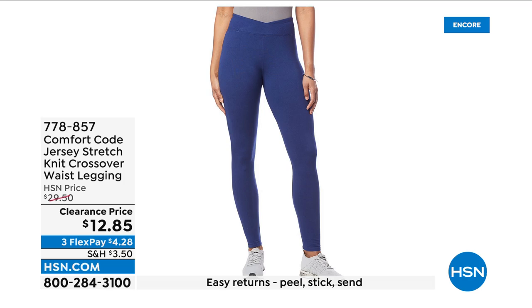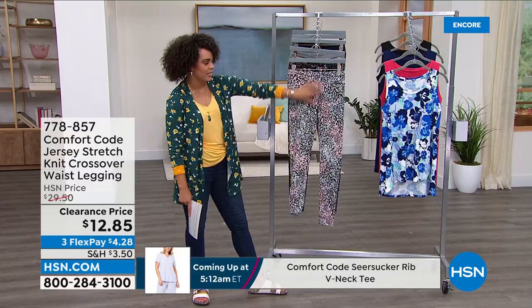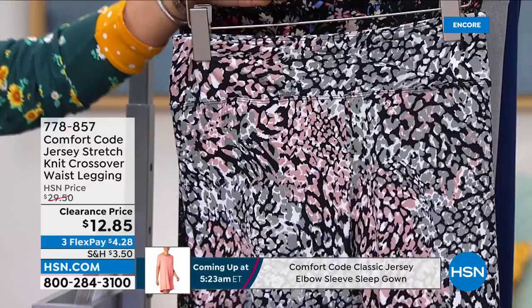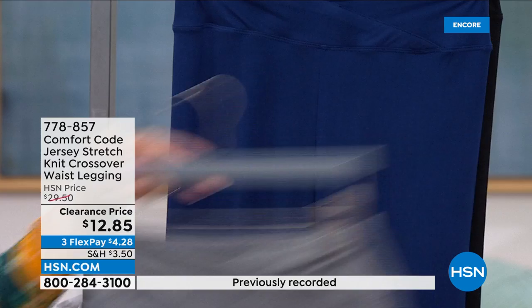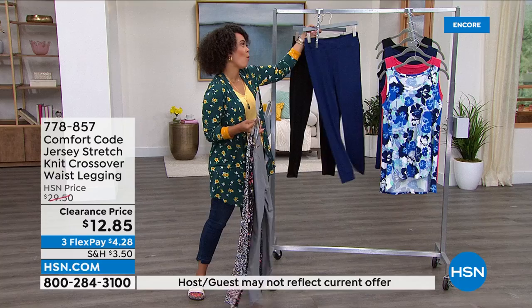This is a tremendous deal — I'm floored by the pricing at $12.85 on these crossover waist leggings. I love that little extra detail on the nice wide elasticized waistband that sits at your true waistline. Here are the color options: some fun patterns and some solids. In the animal print, behind that is the black multi spring floral, and then the solids: heather gray and blue depths. And if you just need a re-up on black leggings, here you go. Extra small to 3X, machine wash tumble dry.